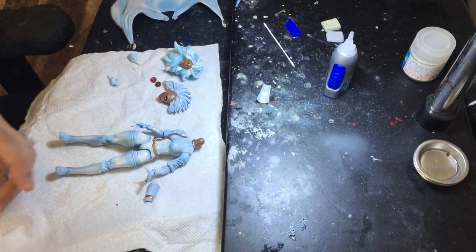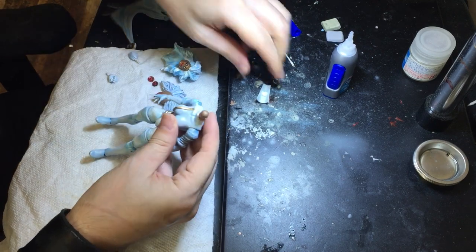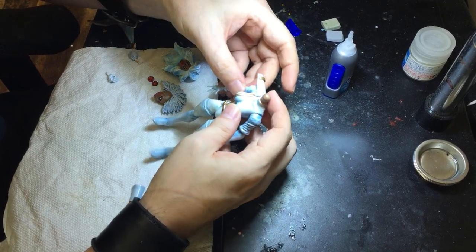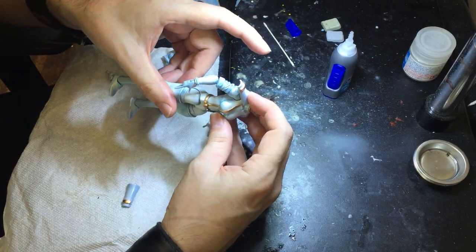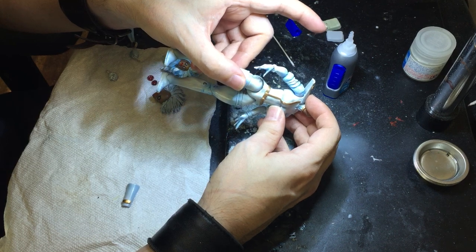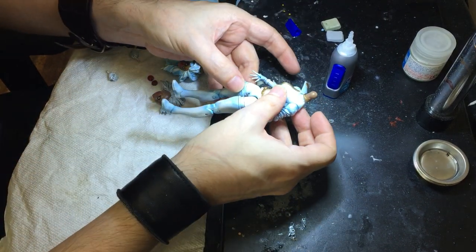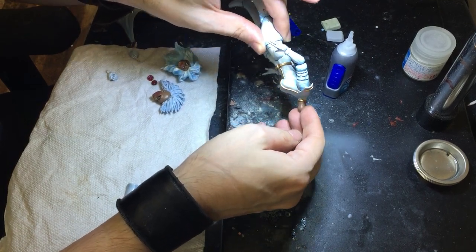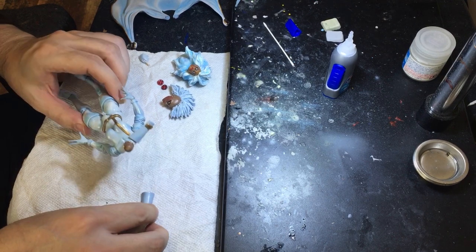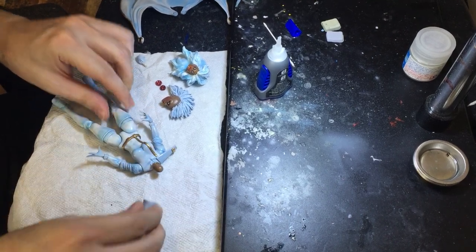The glue is all over my fingers too. It seems to be making contact but I'm trying to glue the other one now. I guess if it pops off again I can just try to re-glue it.